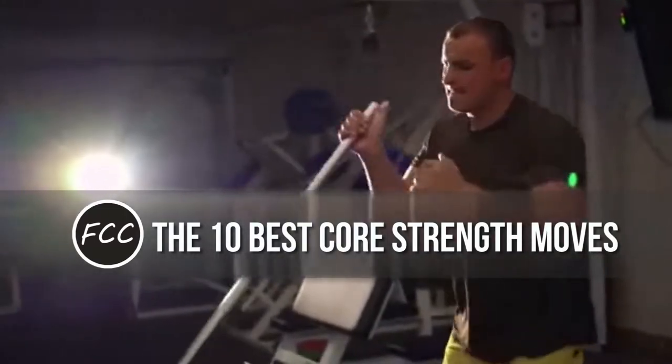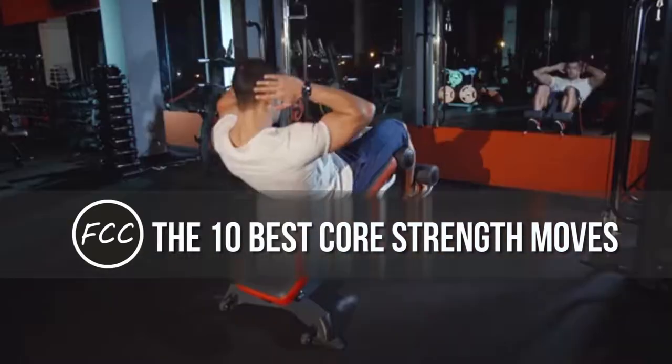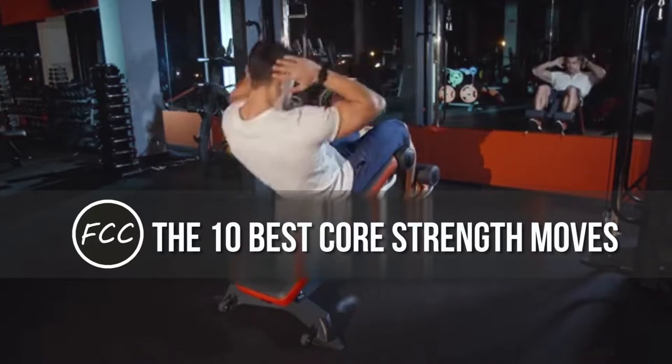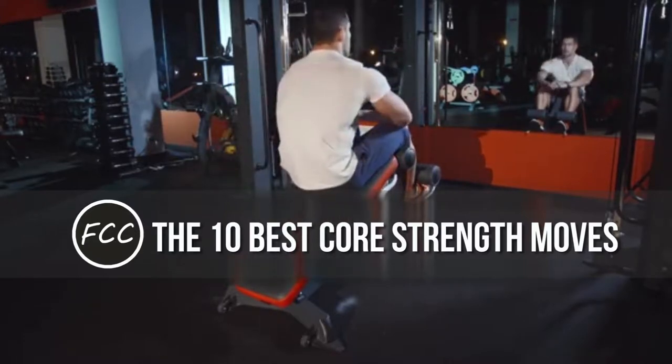The 10 best core strength moves. Adding them to your regular workouts will not only help you lift heavier loads and have the stability to hold proper form for squats, deadlifts, and presses — your newfound strength will help protect you from injury, both in the gym and in life.